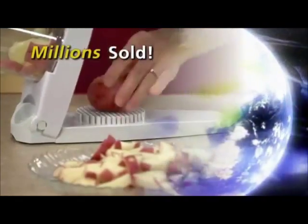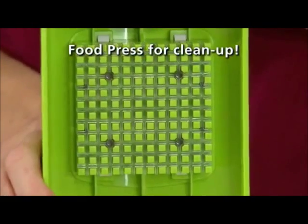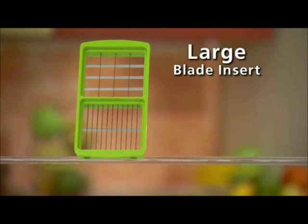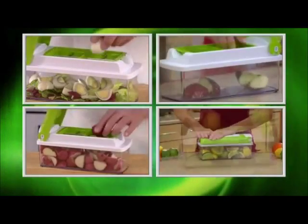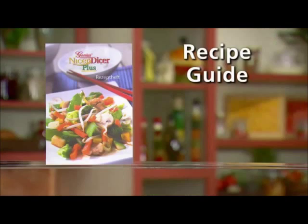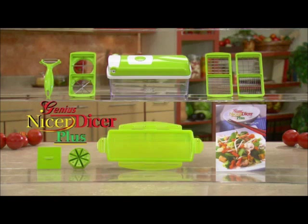Millions of the original Nicer Dicers have been sold around the world, and now the very best is even better. You get the hinged cutting lid that snaps onto the clear storage container with a push-button food press that makes cleanup fast and easy. Each Nicer Dicer blade insert has stainless steel blades that are laser-honed so they never dull. You get the small blade insert for small and medium-sized cubes and sticks, the large blade insert for large cubes and slices, and the wedge and quarter blade insert for eggs, apples, potatoes, fruit, and more. You also get the genius dual-action swivel peeler, the recipe guide, and the snap-on fresh-keeping lid — all at this incredibly low price.